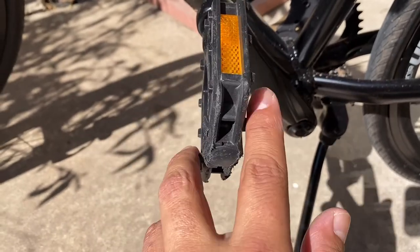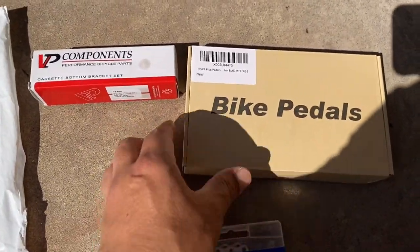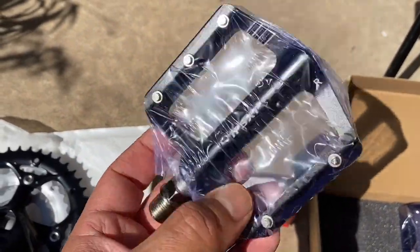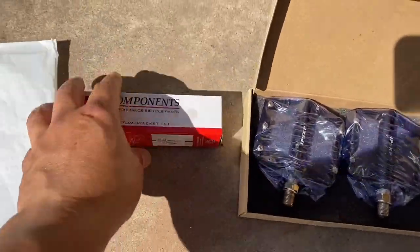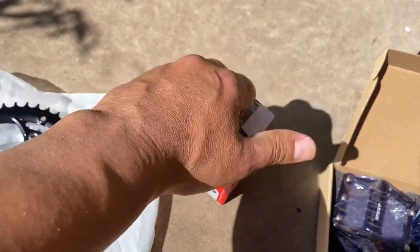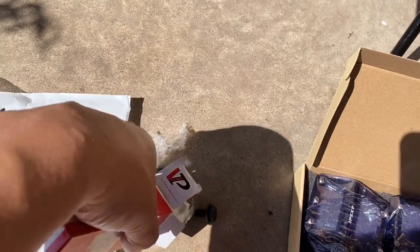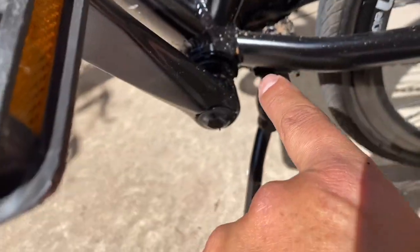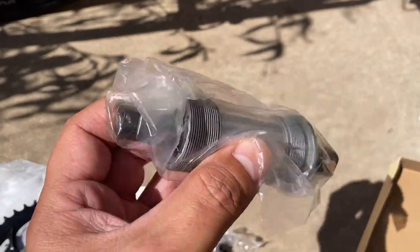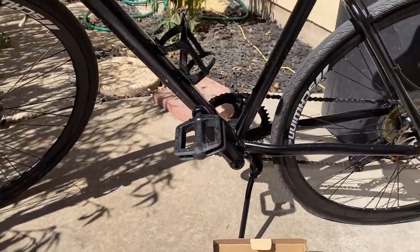We're going to replace the pedals too. These are aluminum, extremely light, made by IPSX — I'll put the link in the description. And then we're going with the cassette bottom bracket, which comes pre-installed. I don't have to worry about lubing the bearings anymore with the old style — these are already pre-lubed and sealed, and that's what we're going to replace it with. All right guys, I hope you enjoy the video.